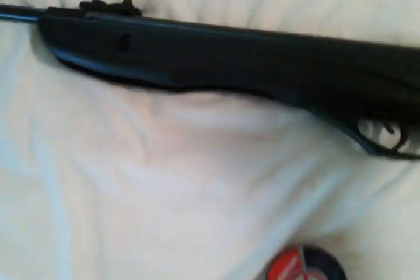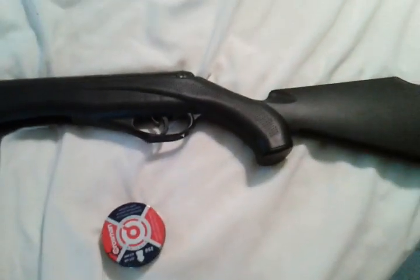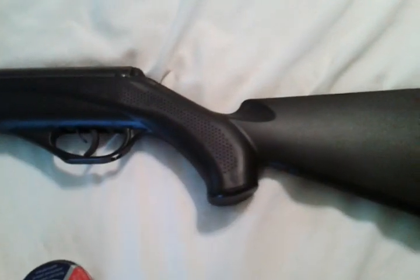Obviously, it's a break barrel. The sights — I don't know if you can see them all that well, but they glow on it. You've got your adjustable rear sights that are red, and your front sight is a fixed sight and it's green. So it's very nice iron sights on it. Very good feel to it, very durable. I've not had anything come loose with it.